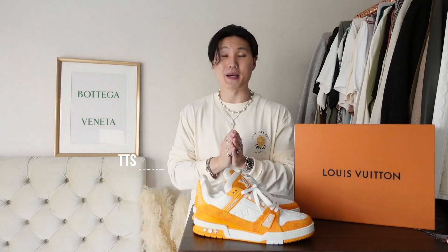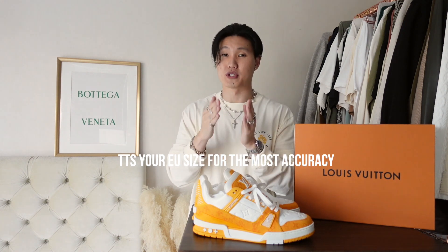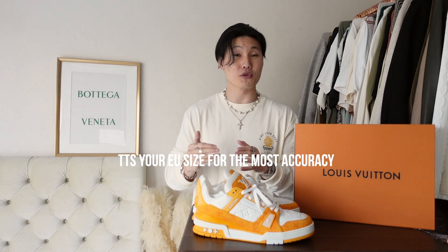Finishing things off on the tongue area with the Louis Vuitton logos in denim and rubber. Of course, made in Italy. As for sizing, these fit massive — your best bet is to go by your EU size for the most accuracy. I'm an EU 42 and these fit me perfectly. If you're using a US size, I'd advise going down a full size from your usual size.